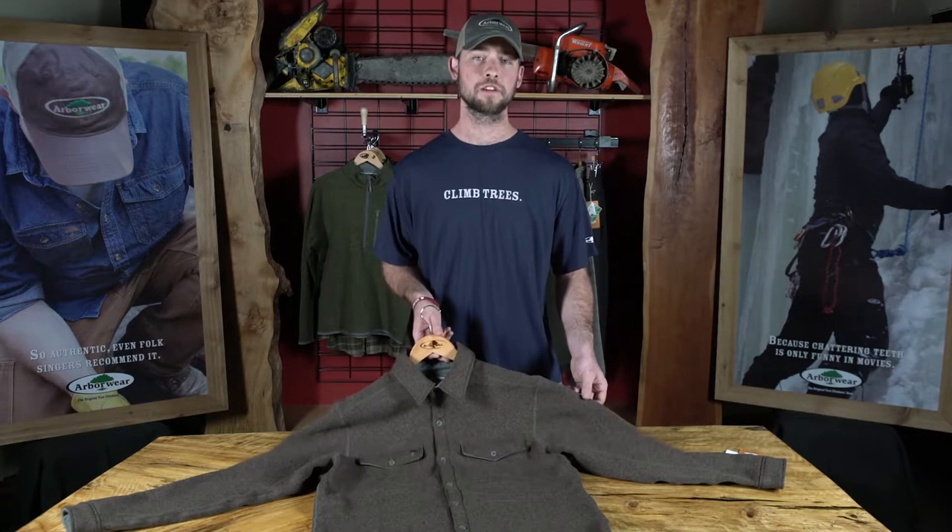Arborware has redefined what a sweater knit fleece should be with our popular Staghorn series. New to the line, we've added our Staghorn shirt.